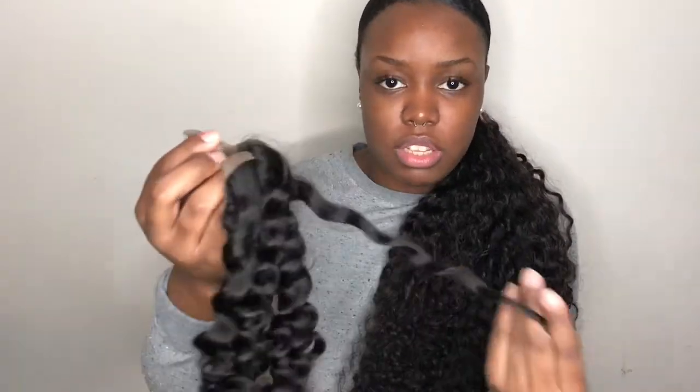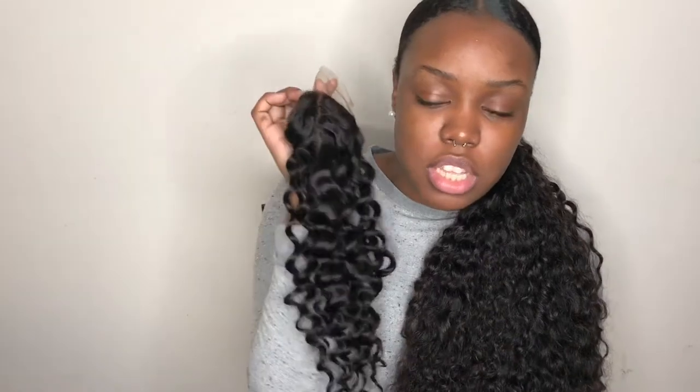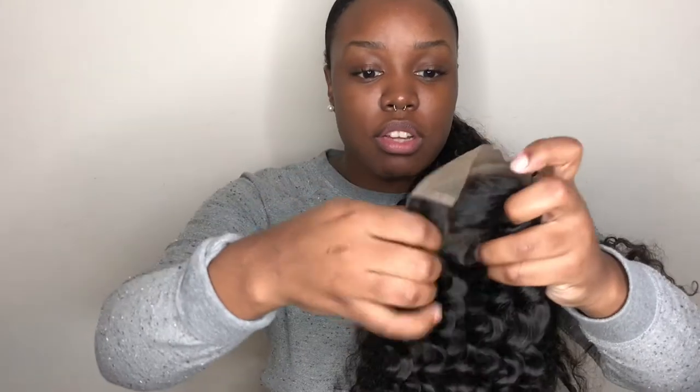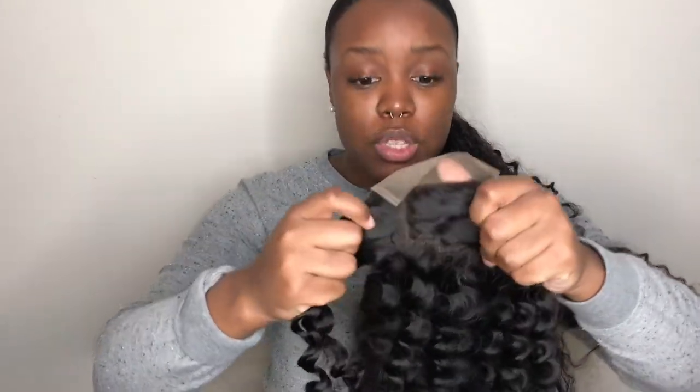So I've gotten that out the bag. It does have a chemical smell to it, which I'm not surprised — I can tell this hair is processed, which is fine. I don't really care that it's processed hair. Anytime you get hair that's a uniform pattern, you know it's processed hair. So that doesn't bother me. But if you're a person looking specifically for raw, unprocessed hair, this might not be the hair for you. Also, the knots are not bleached, which is fine. I already know how to do this type of stuff, so I'll show it to you.